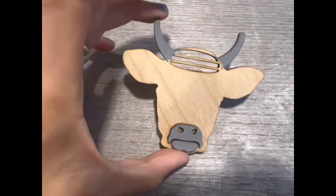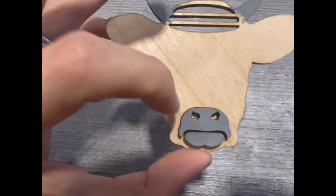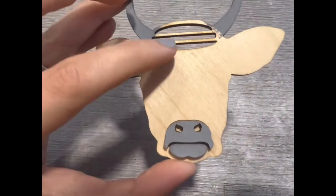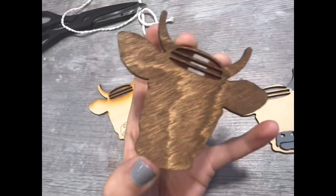Then you can paint your horns and your snout whatever color you want. I've done gray, black, and I've even stained the wood before. But the gray seems to be the most popular with the unfinished raw Baltic birch.